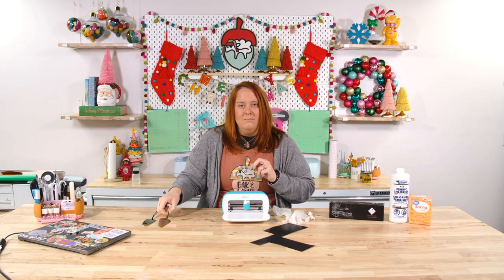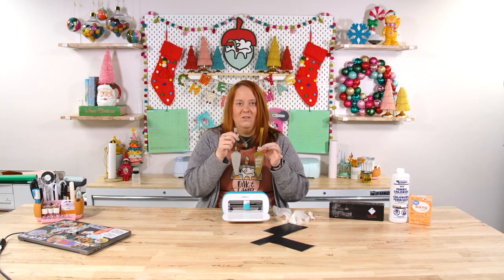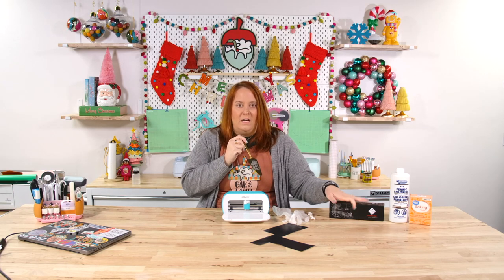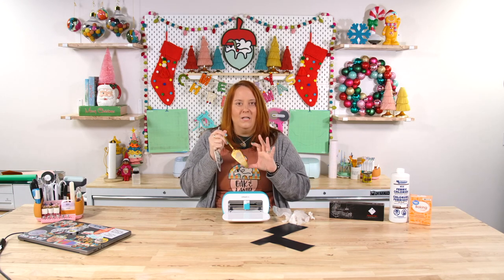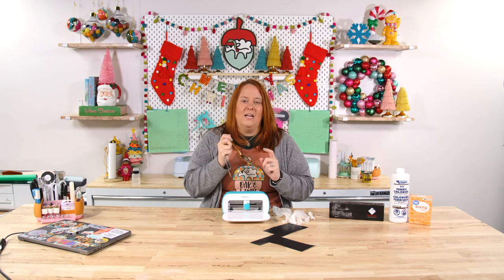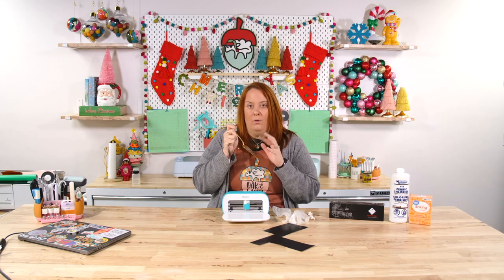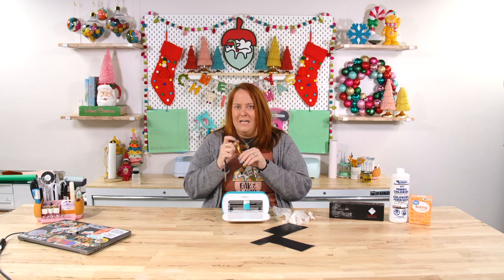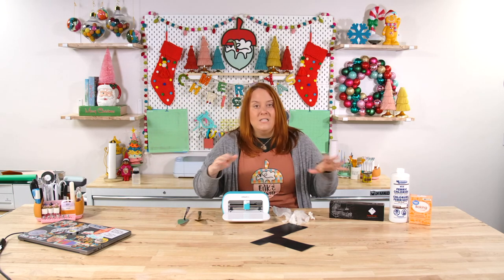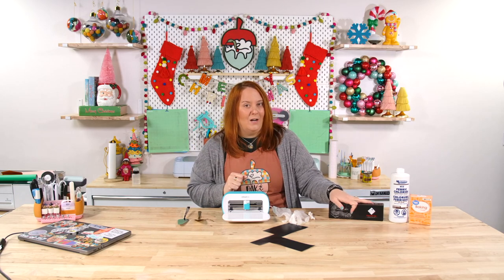We are going to be making pie servers — etching pie servers. I'll give you a close-up look at these in just a minute, but we got these pie servers from Amazon. They are super affordable and I really love this matte gold option. You'll see in just a second that the contrast on the etching versus the silver is even better, shows up really well, and looks really nice. All of this is going to be linked for you below, and the matte gold is right now my favorite.